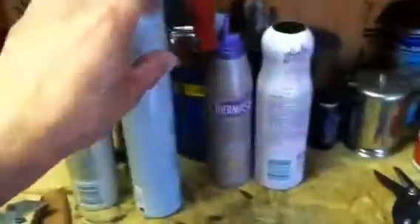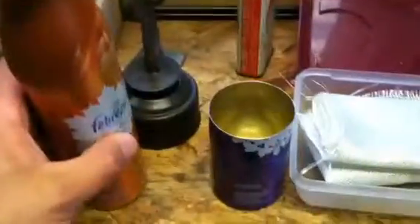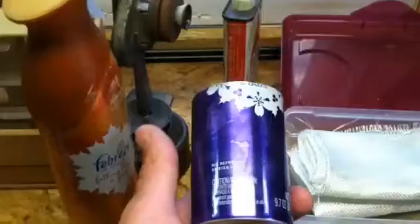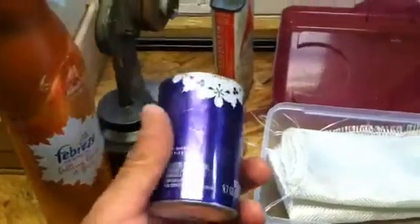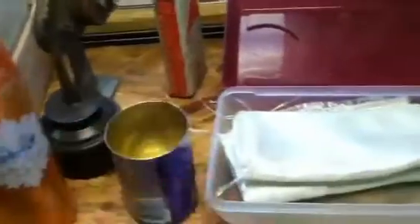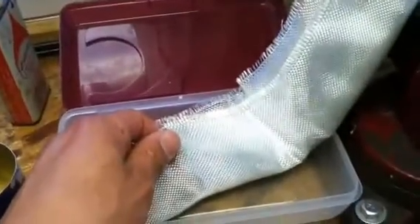I've got some different cans here and I've been doing a little bit of experimenting. My next project is a rollover can stove out of a Febreze spray bottle. I like the fact they come in different colors - this one here is purple, which could be for a woman, and they have pink ones and several different colors, so I thought that was fitting.